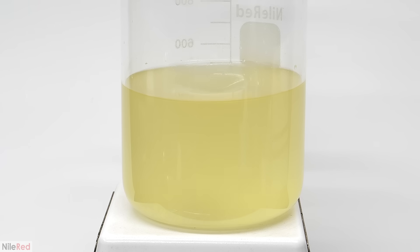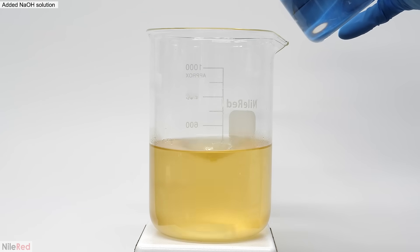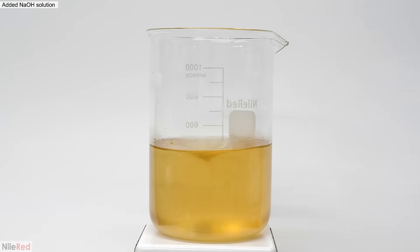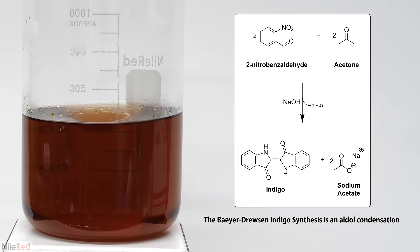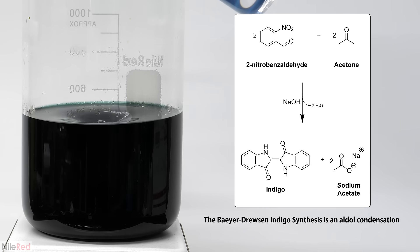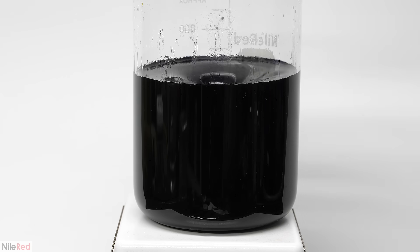Now that I had both solutions prepared, I was ready for the actual reaction. I got my sodium hydroxide solution from earlier and slowly poured it in. This reaction is formally known as the Bayer-Drucen indigo synthesis, and it's classified as a type of aldol condensation. Two molecules of 2-nitrobenzaldehyde combined with two molecules of acetone to form the final indigo. Indigo is practically insoluble in water, so it fell out of solution as it formed. The reaction is exothermic, so it heated up a bit, and you can see acetone vapors condensing on the walls.